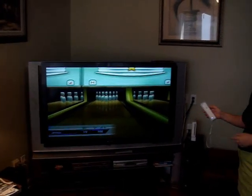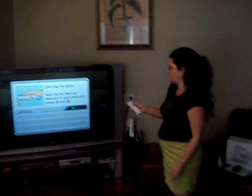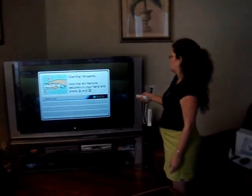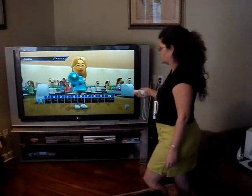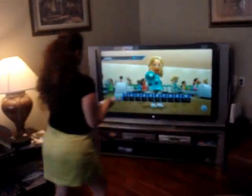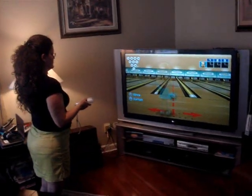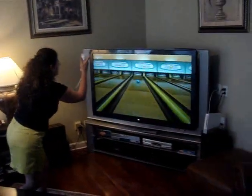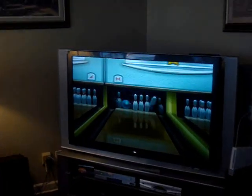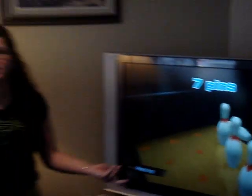The Wiimote has an A and a B button, and you just start the game with whatever controllers they ask you to use. On this one I'm just going to go ahead and start. And you can see it's really a lot of fun.